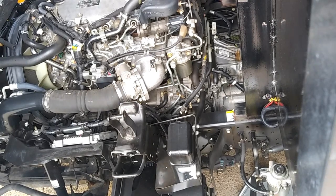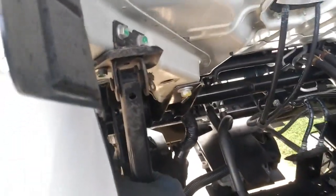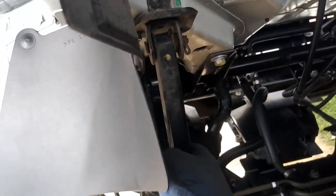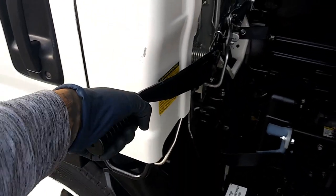Alright, at this point we need to unlock this guy right here. You're actually supposed to put the safety pin in, but really don't worry about that since we're not doing any engine work — though you should recommend it. Go ahead and release this tab so it unlocks. Now we're going to close the cab. Once it locks from this side, you're just going to pull this handle down — and just like that.